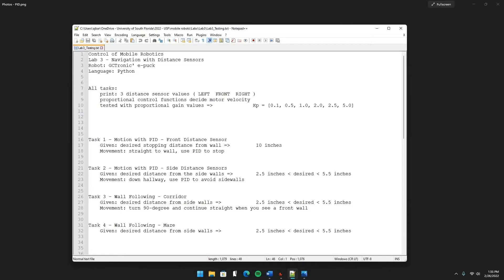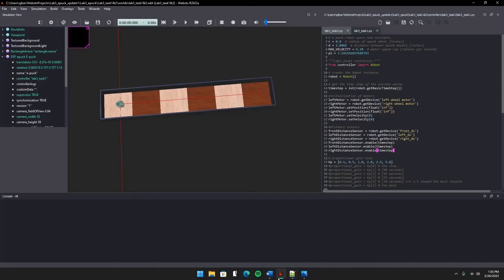Task 1 is a simple straight-line drive that'll use PID to slow down as it approaches 10 inches from the wall. These red lasers are our three sensors — the lasers will turn green once they hit something, so the left and right sensors will go green pretty much immediately. I'll print the three sensor readings and include some notes on what's going on with the proportional controller. Because the distance sensor is going to read way higher than 10 inches initially, the control function will ask for some pretty ridiculous speeds that the ePuck cannot handle, so it'll saturate down to 6.28.